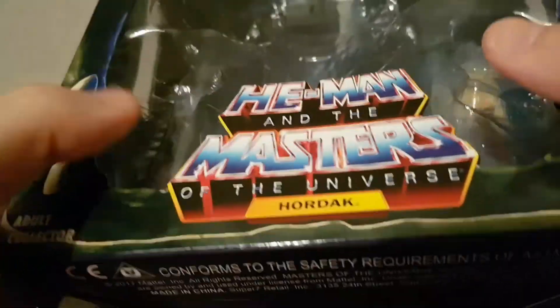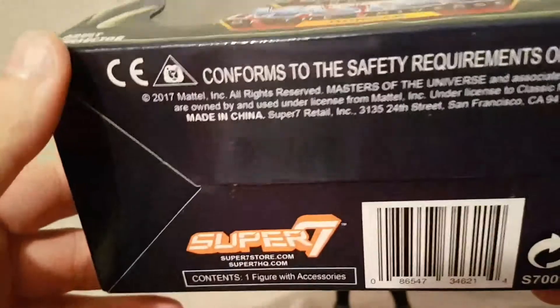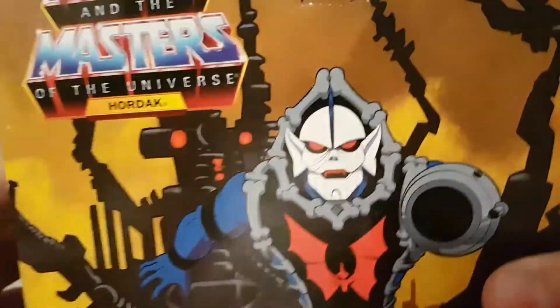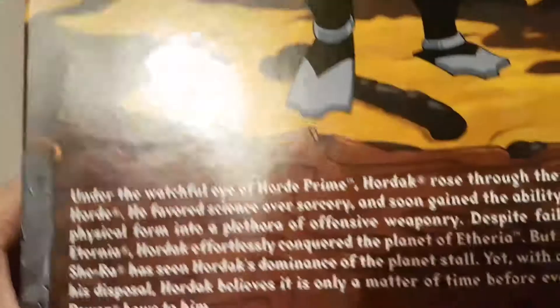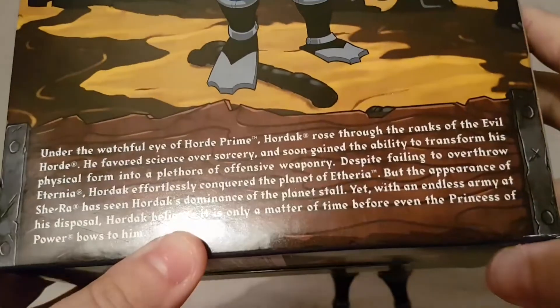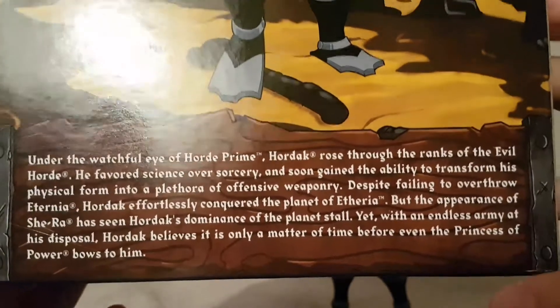I'm going to take a quick look at the packaging. Right on the front we've got He-Man and the Masters of the Universe Hordak with a nice castle Grayskull-style box — I really like the design of that. Super 7 logo and barcode on the bottom, with some nice Hordak artwork on the back that is really really good, and a brief bio — well actually quite a long bio, so if you want to read that go ahead and pause the video now.